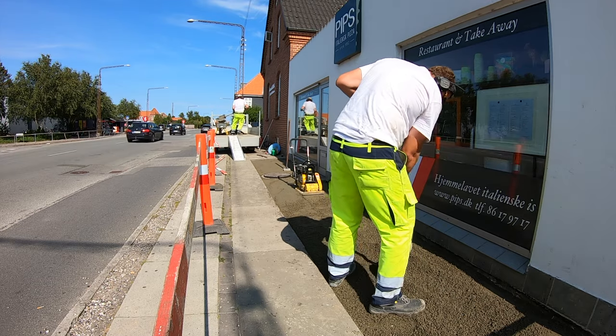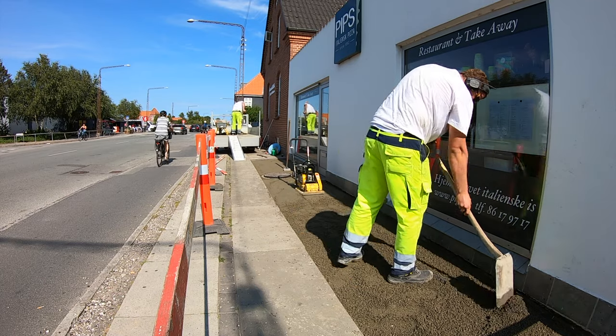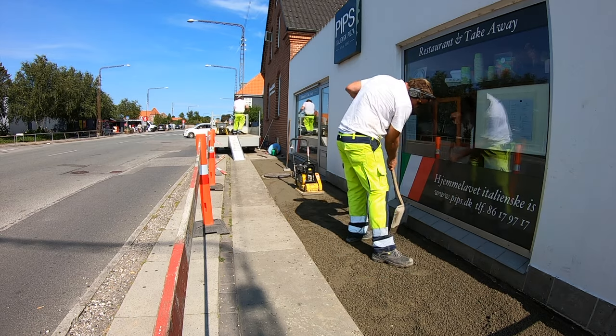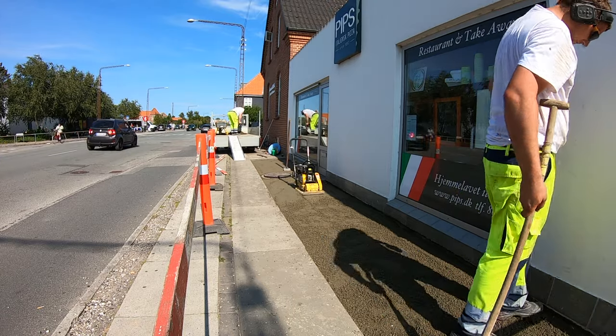When we pour the concrete, we pour it at a thickness of 7 cm or 2¾ inches and we vibrate it very thoroughly, four times with overlapping moves. The last layer of asphalt — the so-called asphalt sliding layer — will be at a thickness of around 3 to 4 cm, or 1⅙ to 1½ inches.